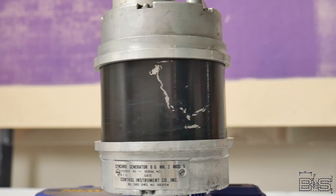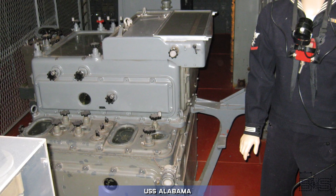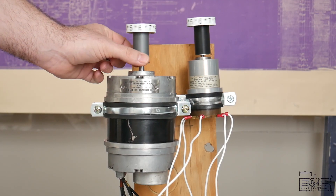Now for the generator. This one is made by the Control Instrument Company. That makes it a Mod 5, and the type is 6G, meaning that it's a size 6 synchro generator. In fact, the 6G is one of the synchros used in the Mark VIII range keepers to control the battleship's 16-inch guns. Let's light them up and see if they still work. Now you hear that clank? That's the rotor hitting the inertia damper as it's forced into place. But as you can see, as I turn the generator, the motor follows the action.